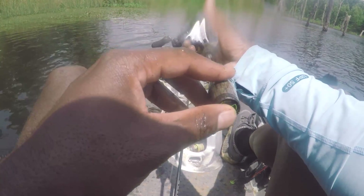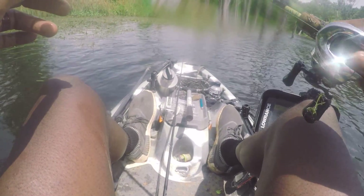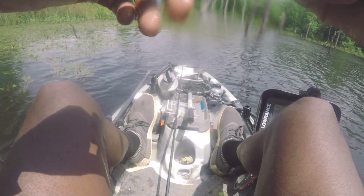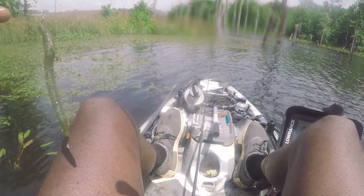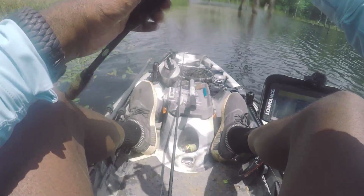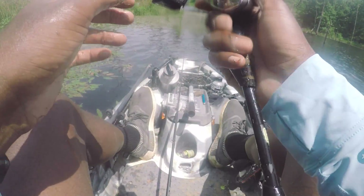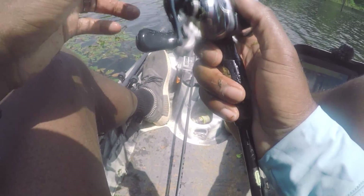You gotta be kidding me right now. What is this? A Shimano... this is a Shimano Meditanium... wait, it's an Antares. It's not even a Meditanium. Holy crap, this is like a $500 reel.